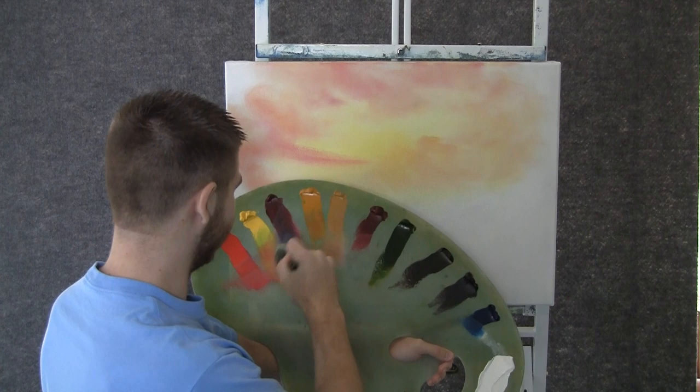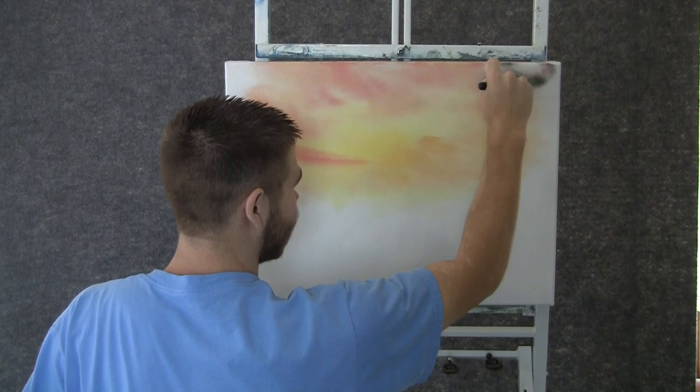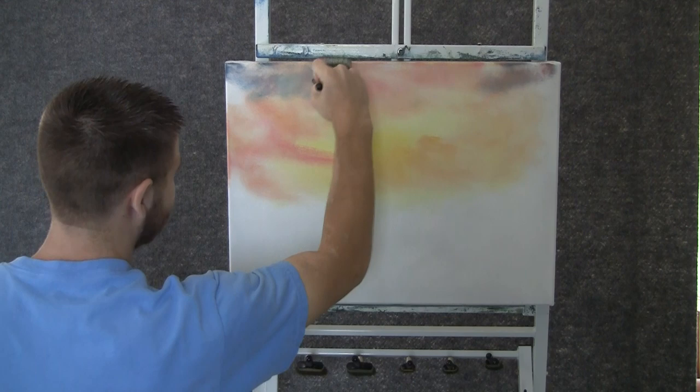Now I'll add a little bit of blue to that red — the tiniest amount of blue. That gives you kind of a purple color. And with that we can keep on making some nice little cloud shapes. Maybe add a little bit more blue. Just drop them in.